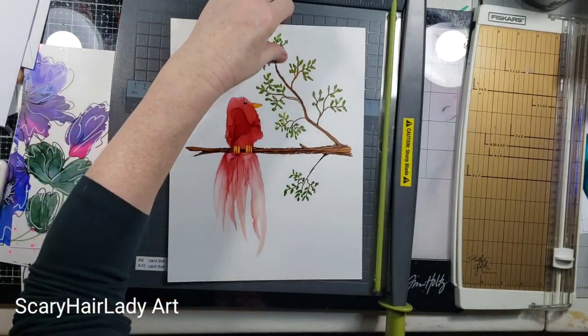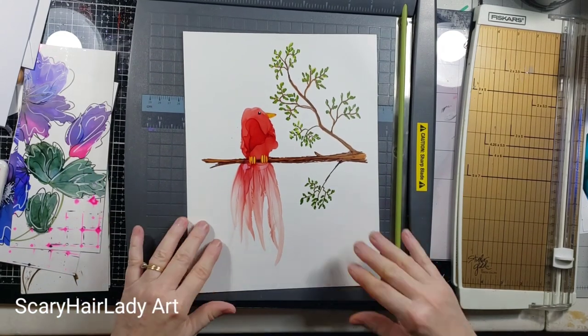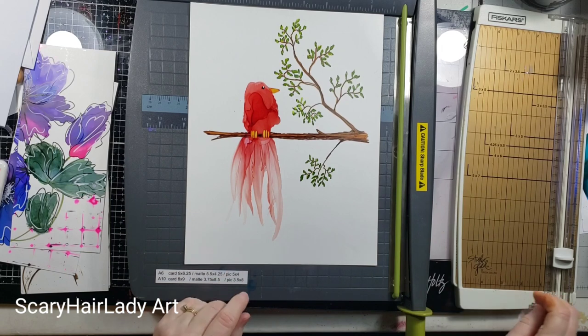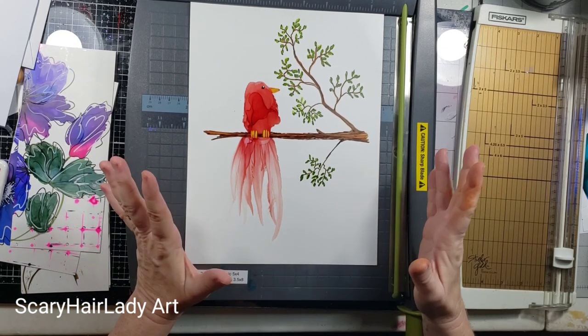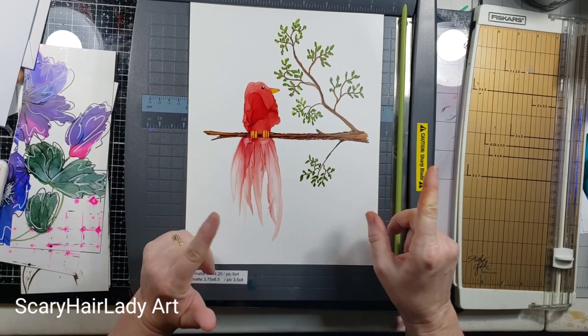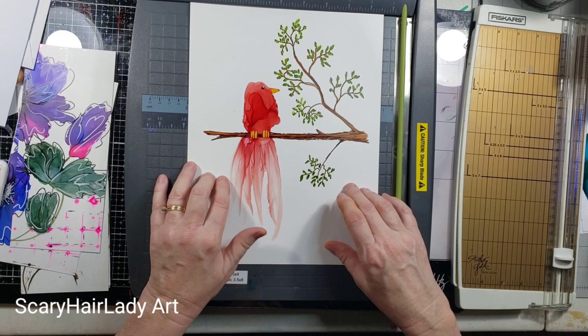I've gone through some of my paintings — some are still here after a while. I figure what's going to sell as a painting has sold, or they were never meant to be a painting; they were meant to be just a picture that I painted to show some skills or something to learn. Now we're going to make cards.